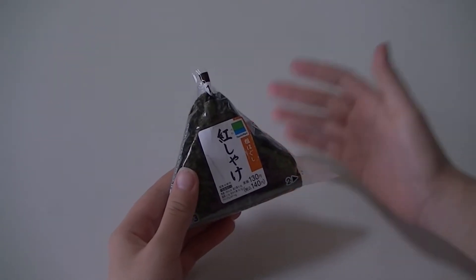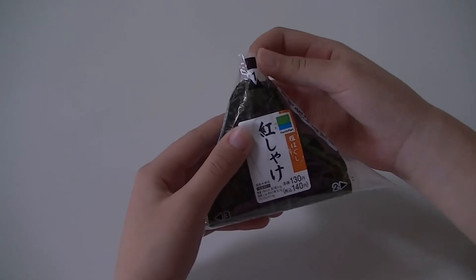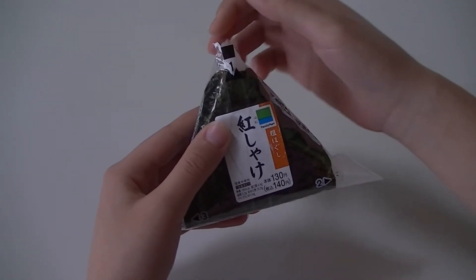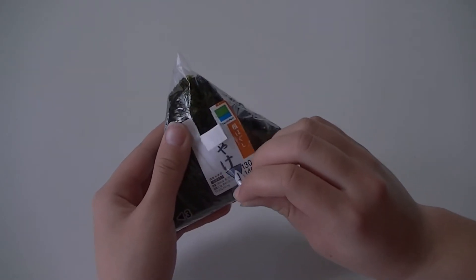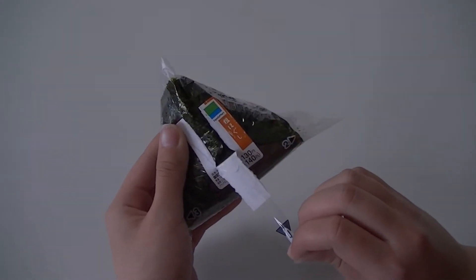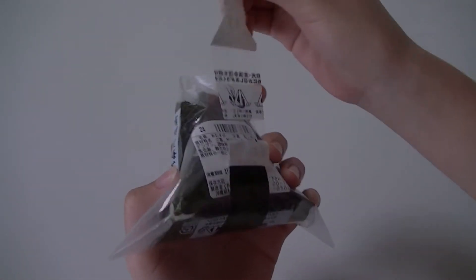Here I will show you how to open this wonderful onigiri. You will see a number one at the top. You simply pinch and pull down, opening. It's okay to break up the Japanese. Bring it around — it goes all the way around the back. Simple.